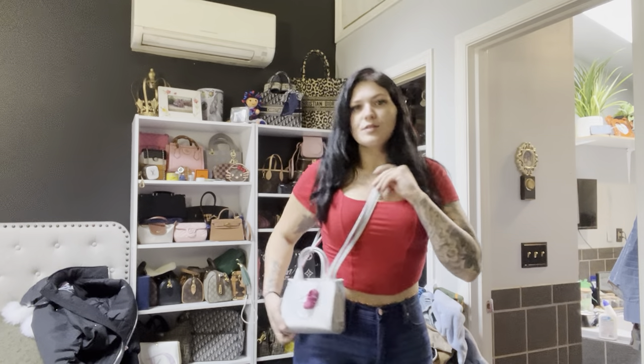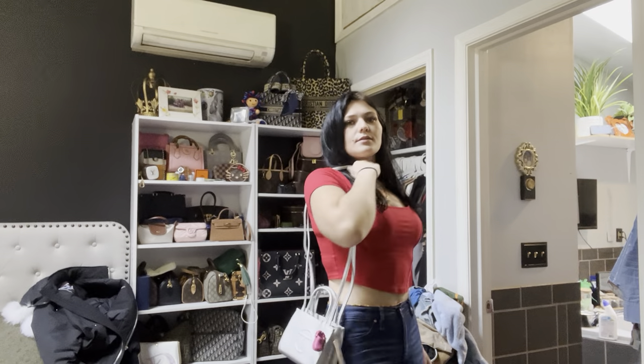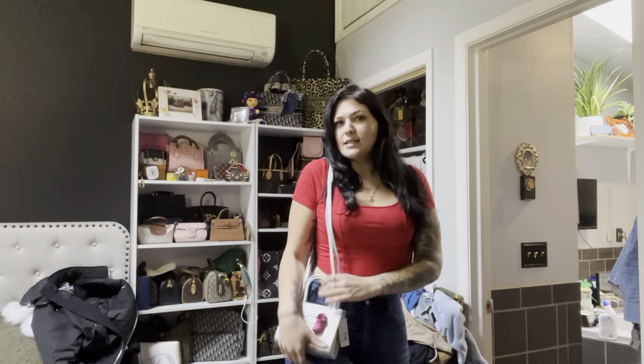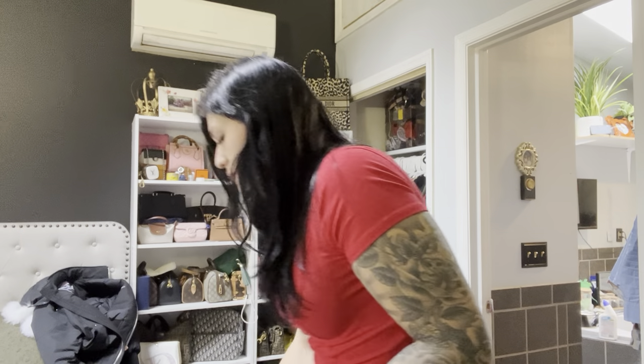This is also off AliExpress — I think it was like 60 cents, so I'll link that for you guys too. It's little, perfectly crossbody.